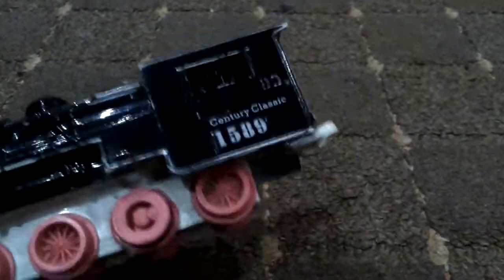That noise is just because of this — don't mind that. The on/off switch just magically went to on. Anyway, it says 'Century Classic 1589'.